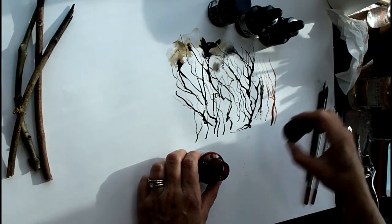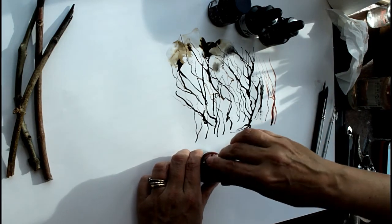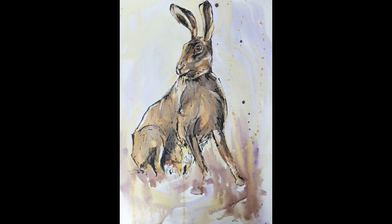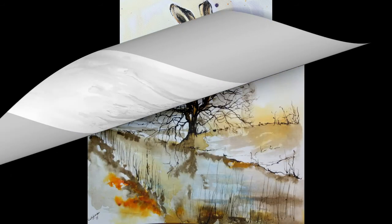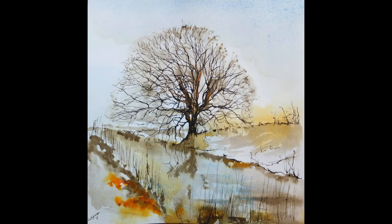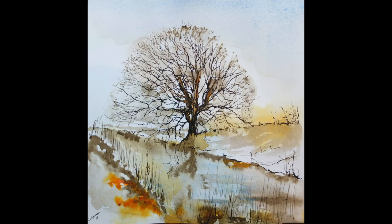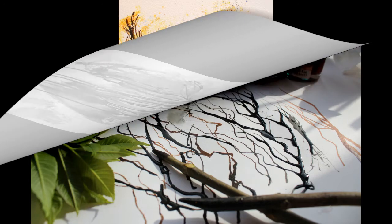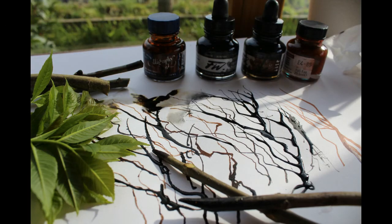Enjoy your drawing and thank you for watching — hope to see you again soon. Bye for now.